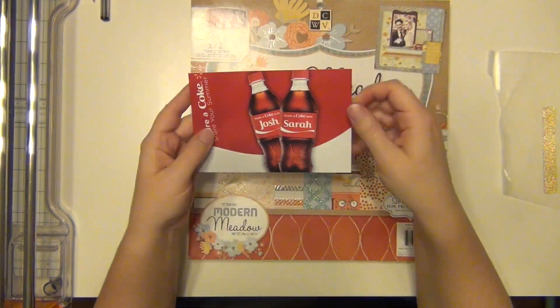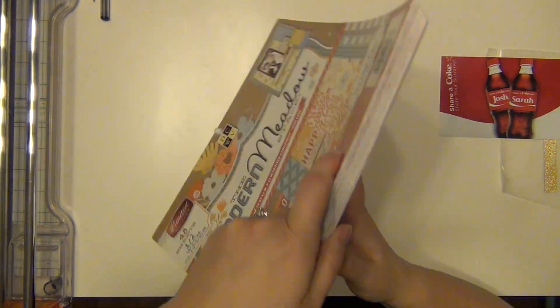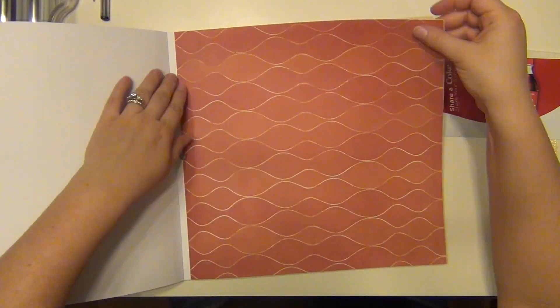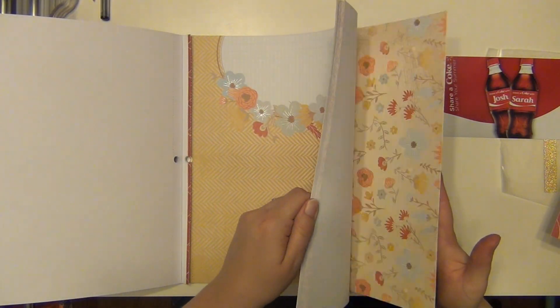Hey guys, it's Sarah and I am here with a Freckled Fawn Friday layout for you. Every Friday I am bringing you a layout where I use mostly my Freckled Fawn embellishment kits and pattern paper from my stash.